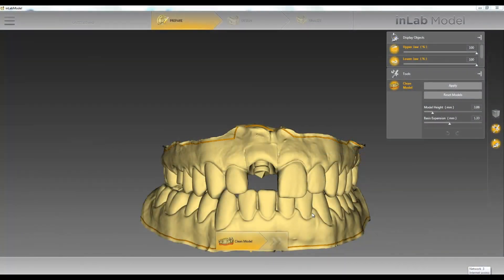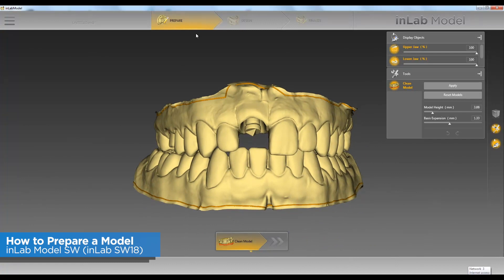Hello, this is Jay Black with Tekken 2. In this video we're going to go over how to prepare our model once we have brought it into the InLab model software.